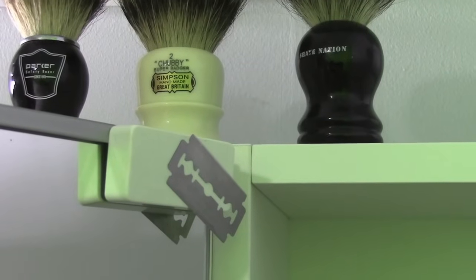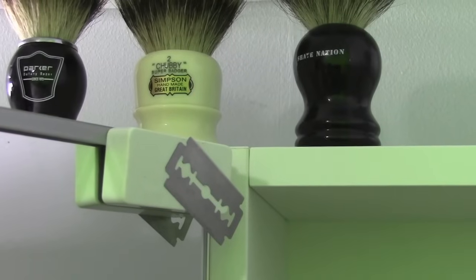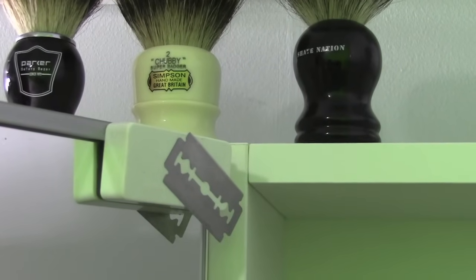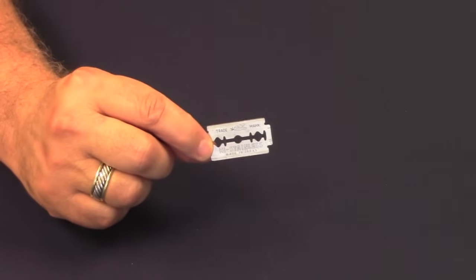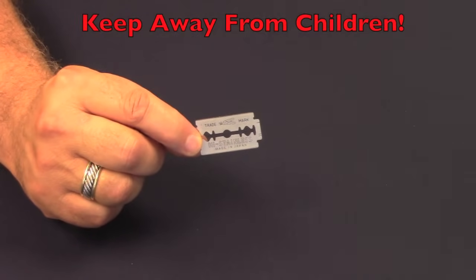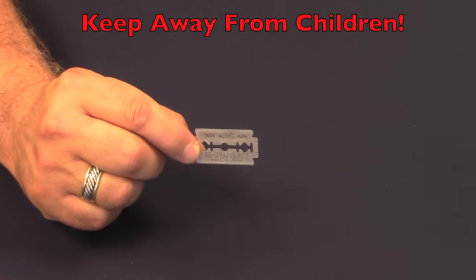I keep a plastic magnet fastened to the side of my medicine cabinet. The blade will be ready for me when it's time to shave again. This way, whichever safety razor you choose from your rotation, you can just pop the blade in and get your shave on. You can also tape or glue the magnet just about anywhere and it will still hold your blade. Always keep your blades and other sharp items out of the reach of children.